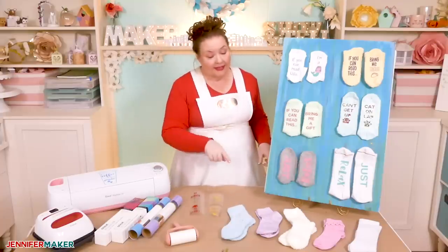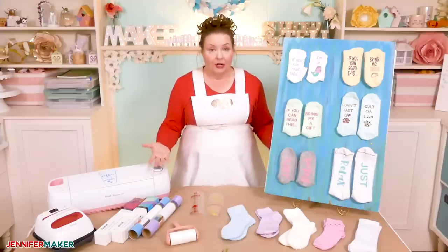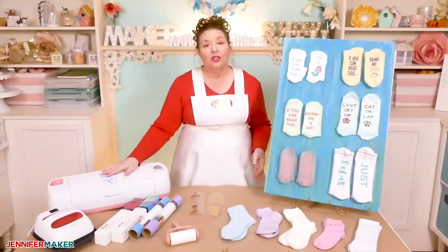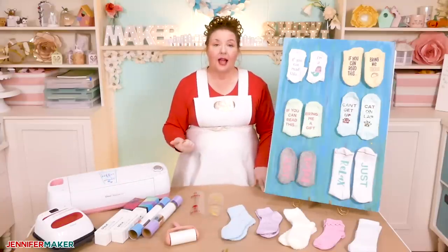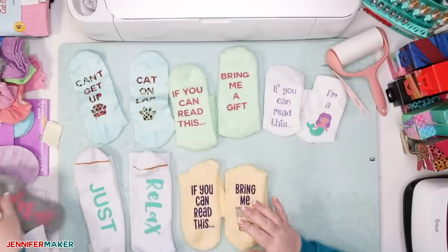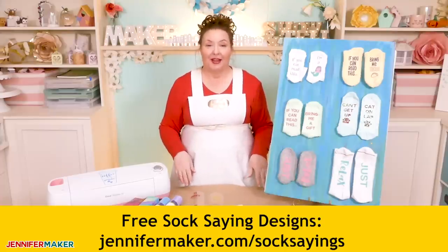I have links to all of the socks I've used here, and the vinyl and the Infusible Ink, in the video description if you'd like to see what I used. Now in addition to the socks and the material, you're going to need a way to cut your material like a Cricut cutting machine. You're also going to need a way to press that cut material onto your sock like a Cricut EasyPress. You'll also want some parchment paper, some cardstock, and a lint roller is really useful too. I've made 10 different sock designs that you can use freely — everything from cats, dogs, and tacos to cozy sayings that will keep you warm during the winter. You'll find them all over on my blog at jennifermaker.com.